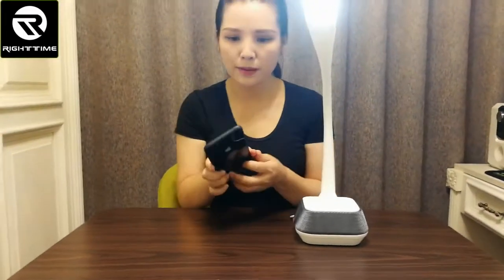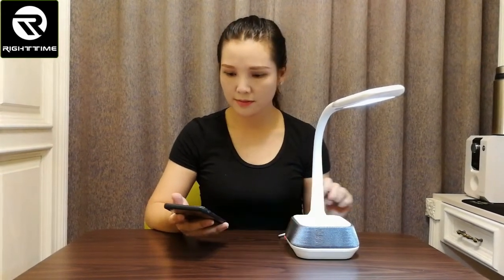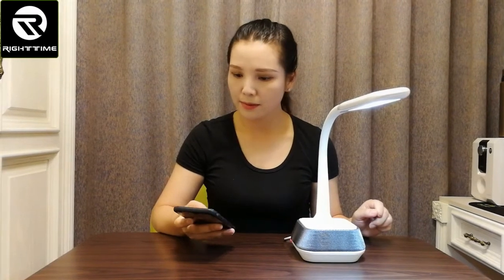Then you open your mobile Bluetooth. Now the Bluetooth is connecting to my mobile. Let's play music.